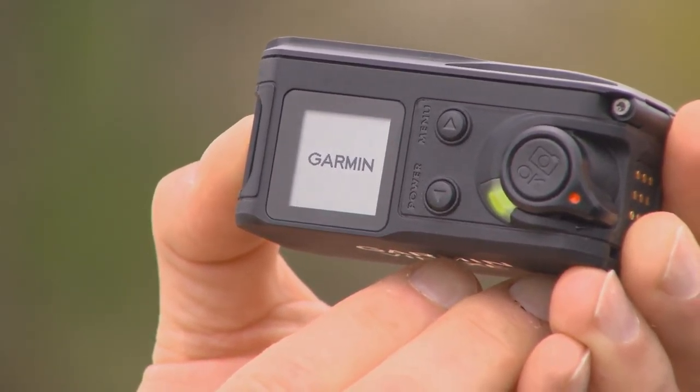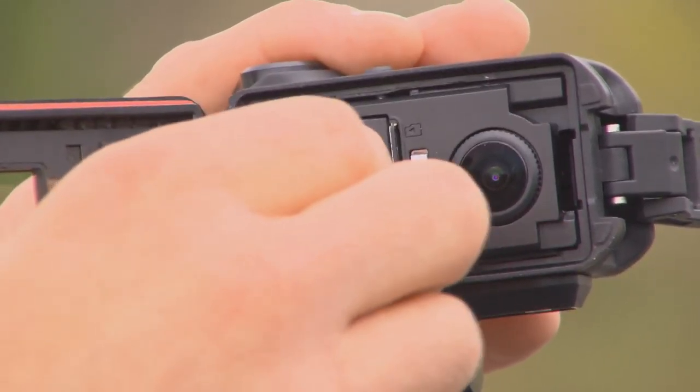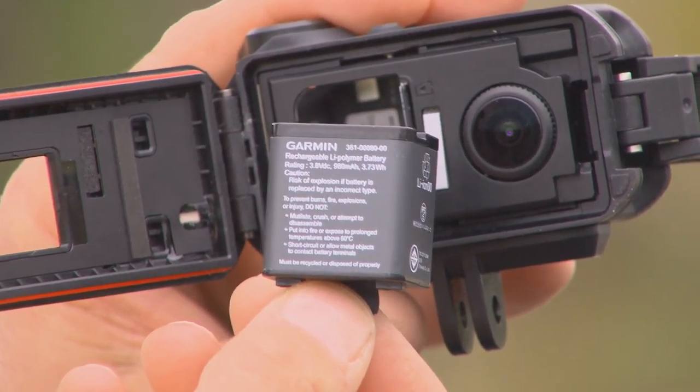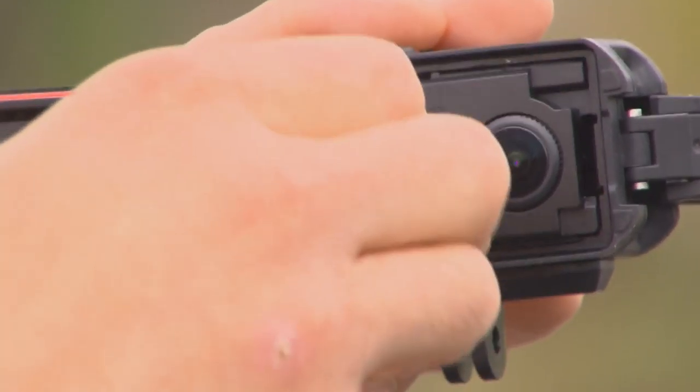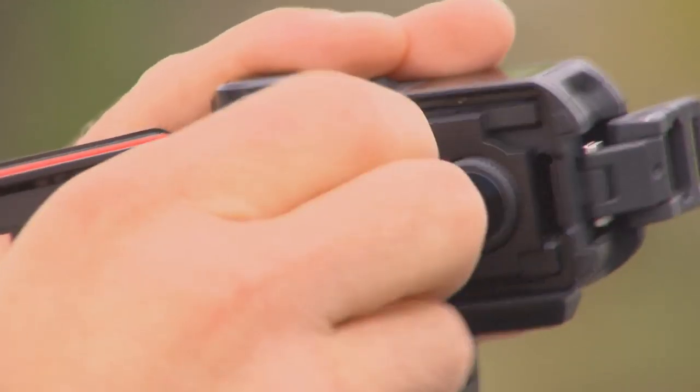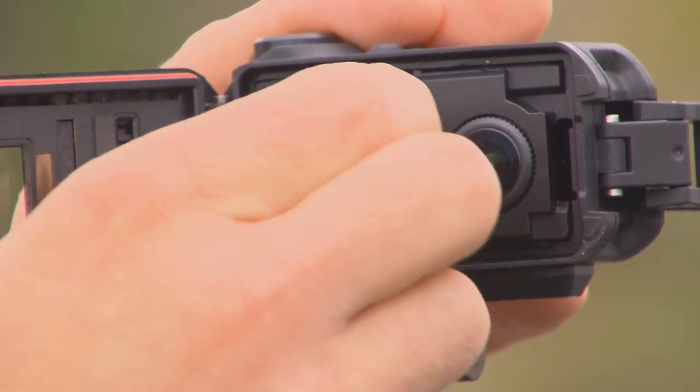Another nice thing about it — batteries are very easy to change. You just open up the housing and swap out the battery. It also comes with a microSD card slot, which is where you store your videos. That's also in the same compartment. Very easy to get to, open up, close, and seal watertight.